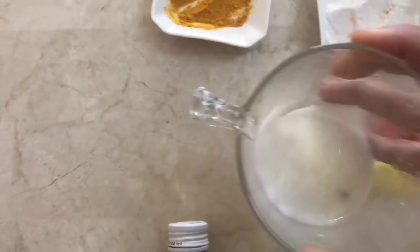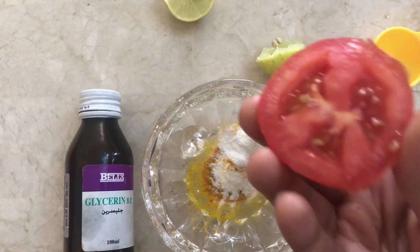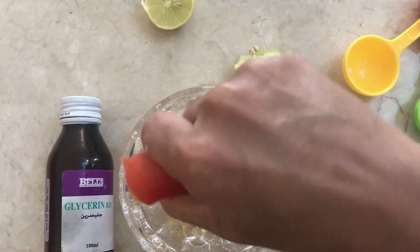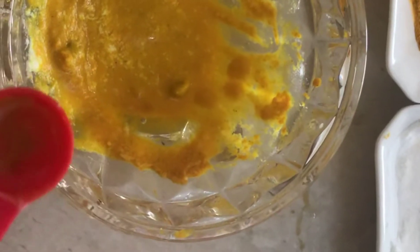First, add buttermilk. After buttermilk, add a little water. Add a little bit of buttermilk and a little water. Then add 1 teaspoon of glycerine.